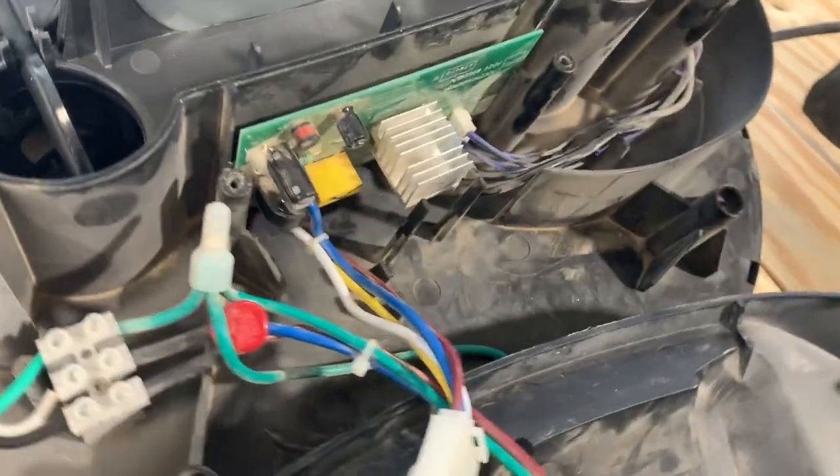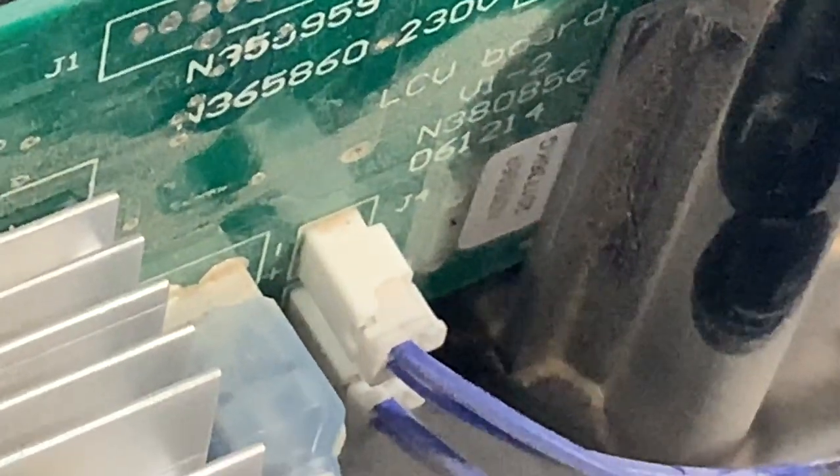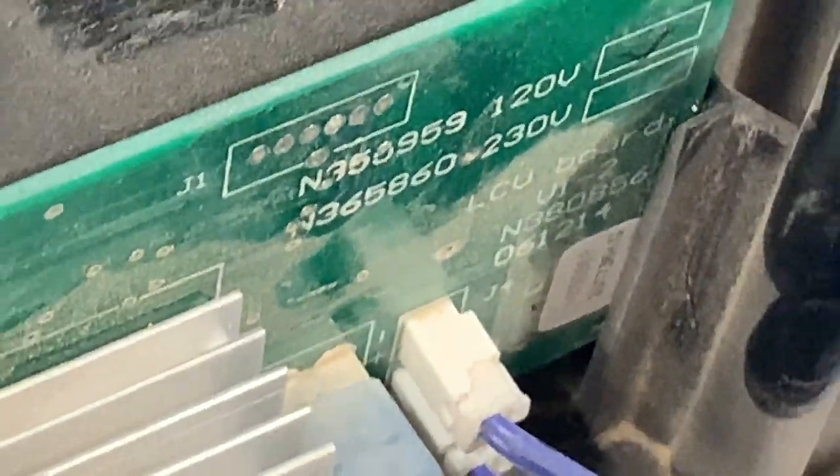If you have a control board failure, this control board can be replaced - it's about 60 to 90 bucks depending on where you buy it. The part number on there is M355959.